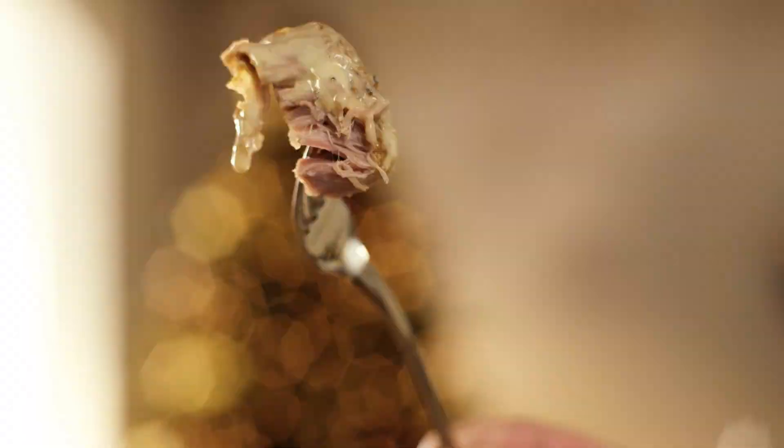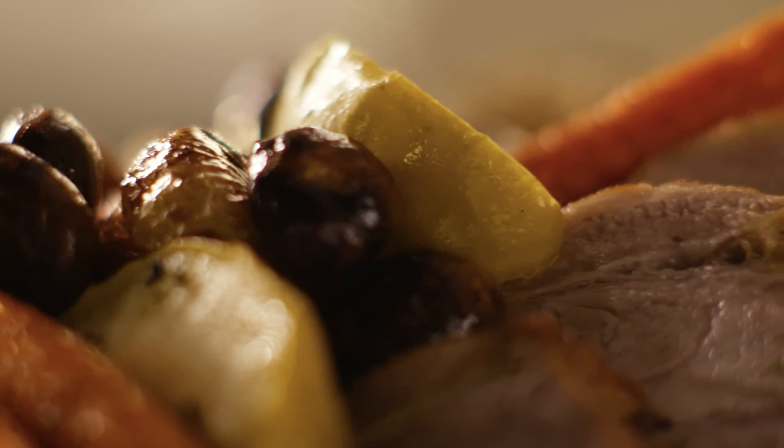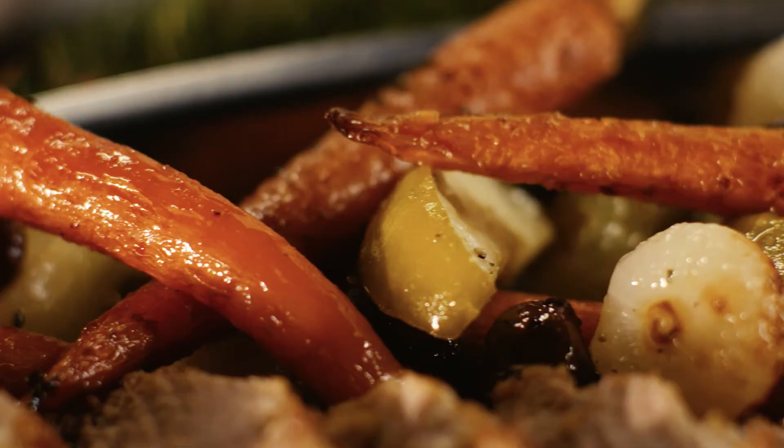Just looking at that pork, you can tell how tender it is — literally melts in my mouth. And a sticky, roasted chestnut. Simple ingredients, prepared well. It's the perfect way to celebrate any Christmas.